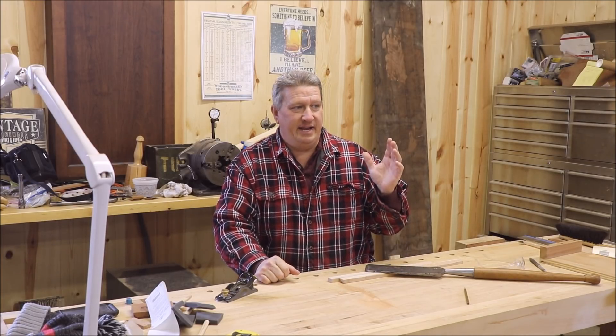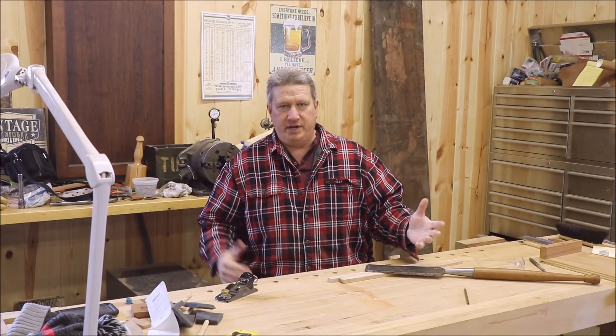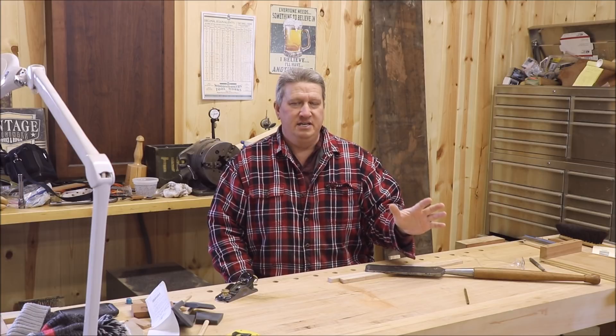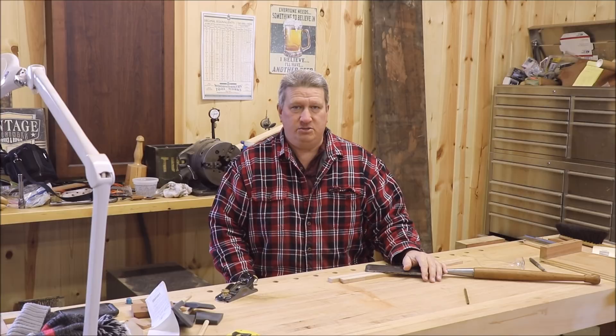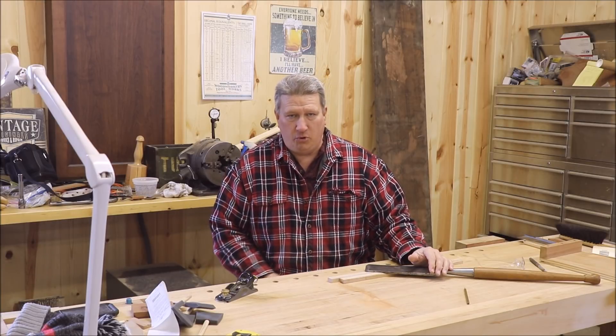I'm back up in the shop, and this video is going to be all about getting started on the Yates American Y30 bandsaw. I have already started the complete disassembly process, and rather than bore you guys with fast-forwarding of me turning wrenches and pulling stuff apart and getting things unstuck, I went ahead and did all the work. I've got the saw completely disassembled down to the nuts and bolts, and I'm going to take you over there in a second to show you where we're at and discuss what I'm going to be doing moving forward with it.